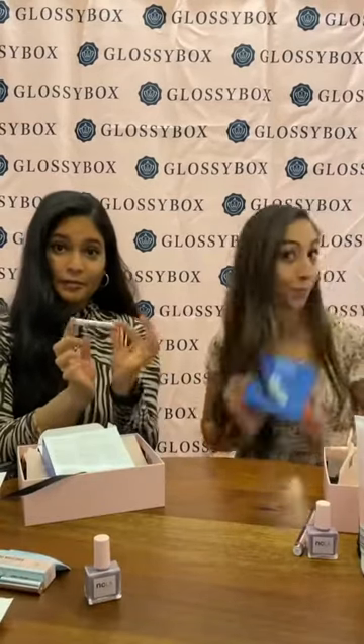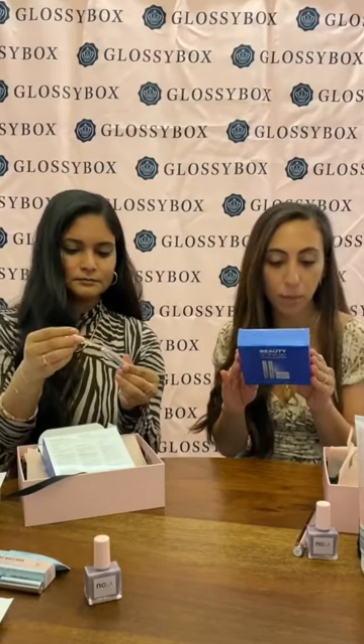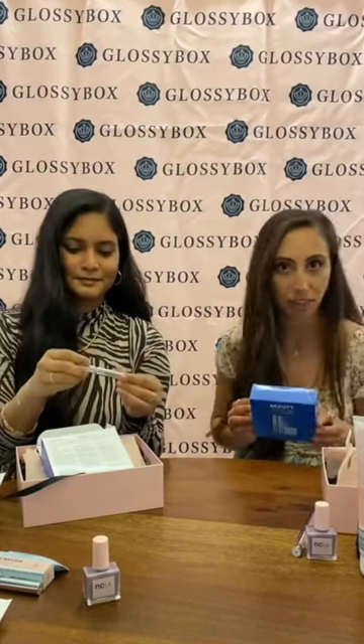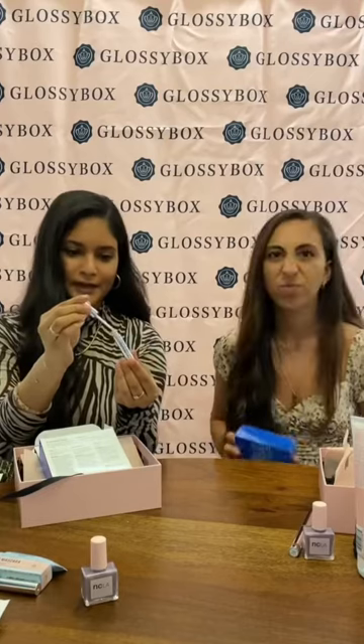So we have the Beauty On The Go brow gel — super fun. You can apply this to your brows each morning and evening and it maximizes your eyebrows. Eyebrows are definitely in — making them nice and thick — so this will help. It's also a really lightweight formula, so it's not going to be gooey. Easy to take off in the morning, easy to put on at night.